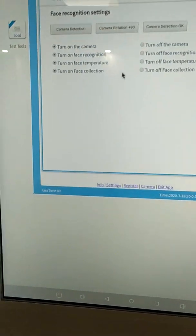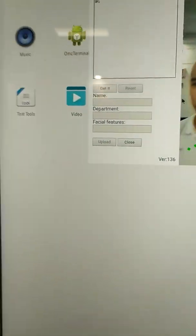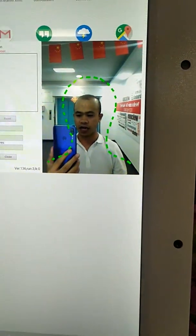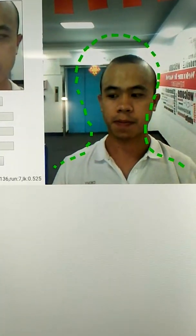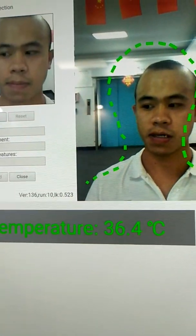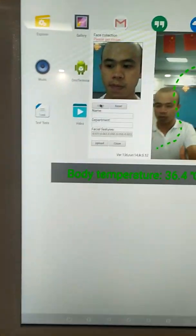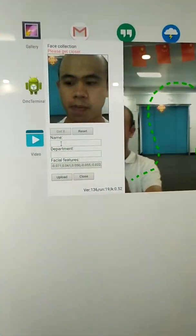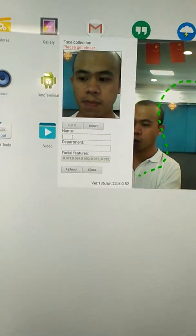Turn on face recognition and face collection — that means turning on face capture. You can see it is now capturing my face. Body temperature 36.4 — normal. It is getting a capture of my face, and this capture will upload to our server. Shortly I will show you the server and how we use it.